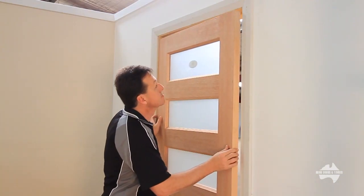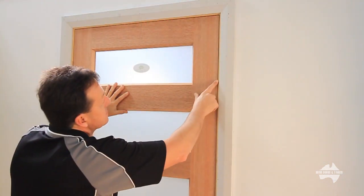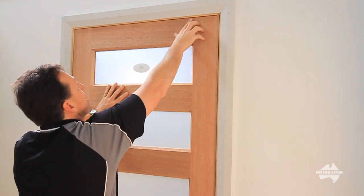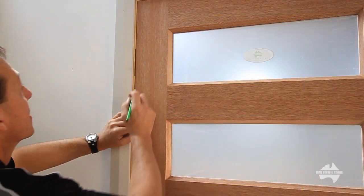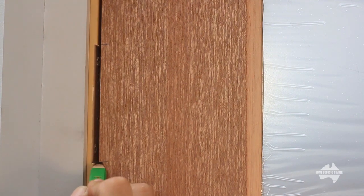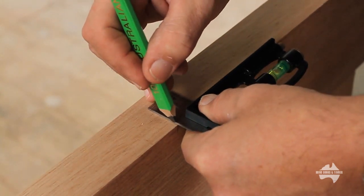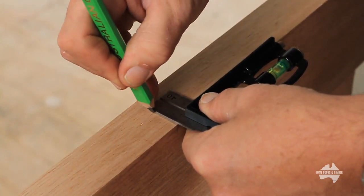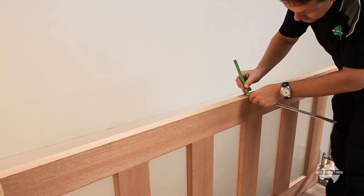Place your door in the opening. Wedge underneath and check correct margins. You may require more trimming if it does not fit correctly. Now with the door wedged in place, measure for the hinge position from the jamb. Repeat for all three hinges. Put your door securely on its side and transfer the measurements from the face of the door to the edge using a combination square. Repeat for all three hinges.